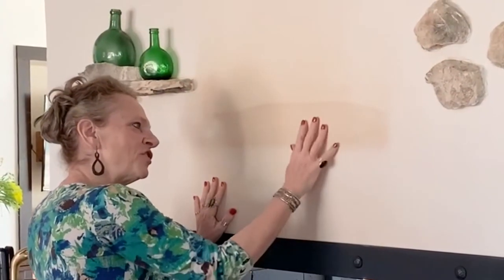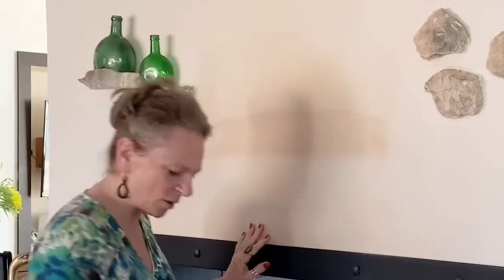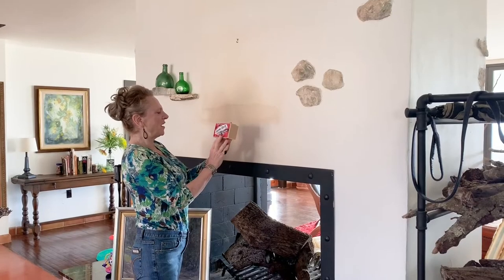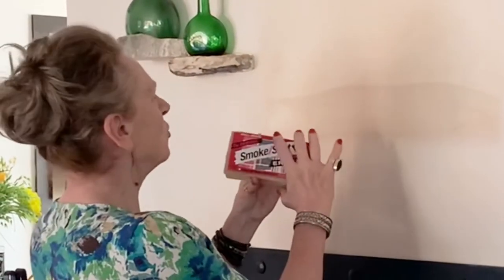You can see how dark it was and it did get to here, but you can see it's still not completely white. So what I'm going to do is try this one — it's called a smoke soot eraser — and we're gonna try this in a minute and see how it works.